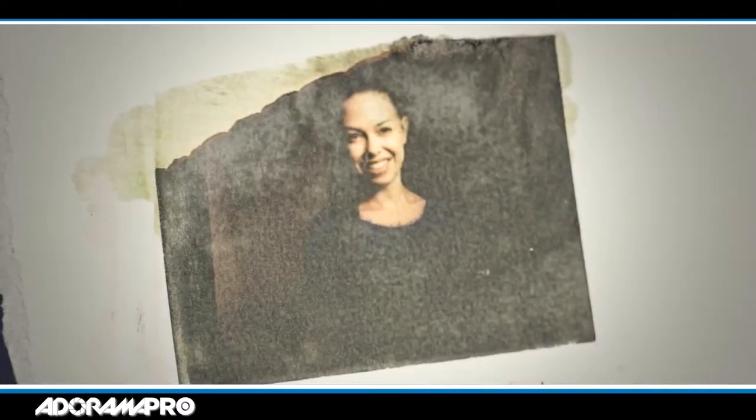Instant films are a really fun tool to use on your shoots, whether you're doing portraits or fashion. They add a different edge to the same old digital shot. Not only do your clients love to have a physical print to walk away with, but it's a piece of art you can work with. Thanks for watching — be sure to subscribe to AdoramaTV and I'll see you next time on set.